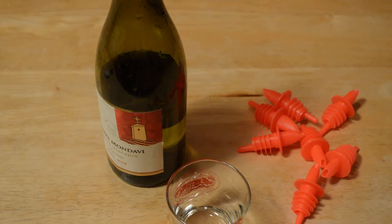Hey, what's going on everyone? Dan here from Nymals and I'm just quickly going to review the Spill Stop Liquor Pours.